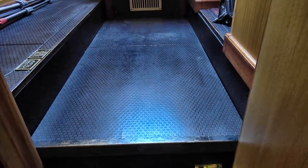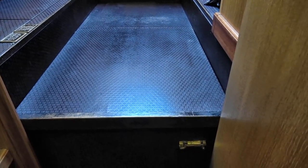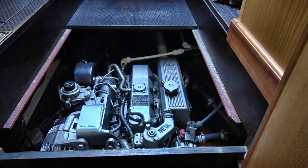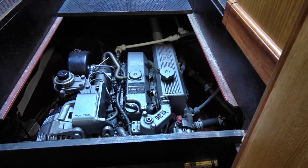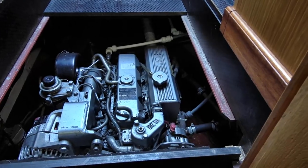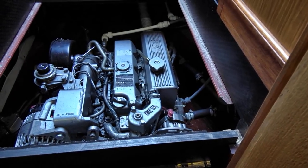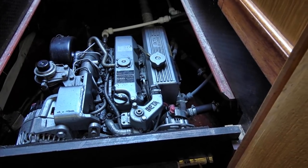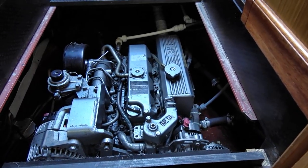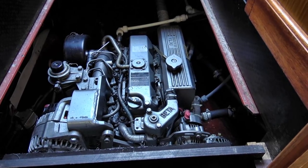A very important thing on any boat is accessibility to your engine and other components. I'll show you how everything comes apart so you've got full access. We've took the top off and you'll notice Beta Marine engines are normally green, but Steve Hudson who built our boat had some buying power and had his engines painted a silvery grey colour instead of the normal green, which sets his Beta engines out differently.